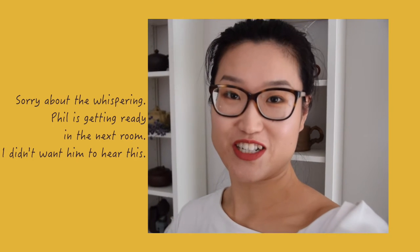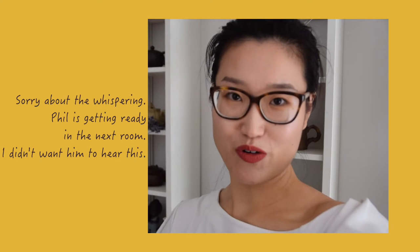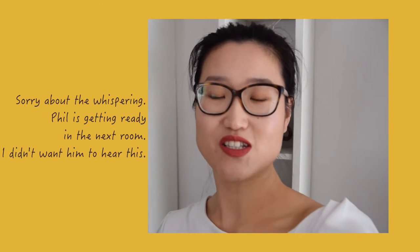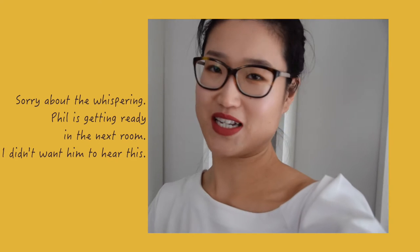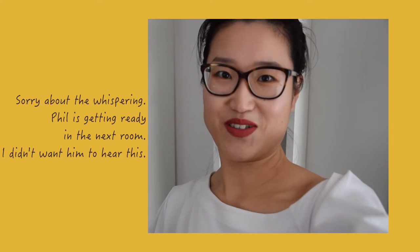Phil and I are getting ready to shoot a mystery tasting video. Just between you and me, I know this is a real hundred-year-old Shui Xian rock tea — very high-end. But there's no mark on the package, so I told him I know nothing about this tea. We'll see how he reacts.